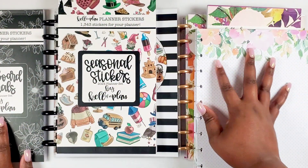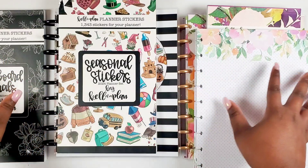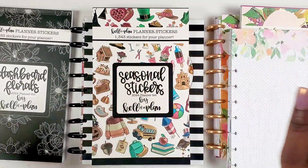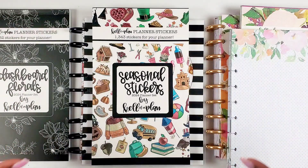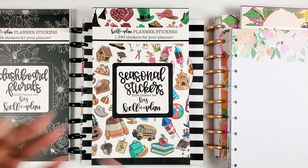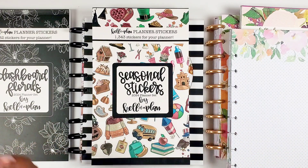I should mention — the watercolor collection came with a paper pack, and I believe the dashboard may have come with a paper pack as well. I'll put all of this information in the description box so you can know what's available. For 2024, if you love the disc bound system, there's a beautiful option for you. I'll have all the info in my description box including when everything releases, so you guys are prepared and can make decisions.